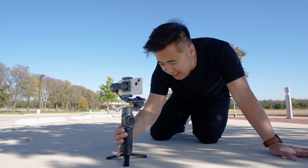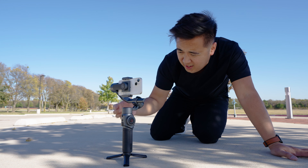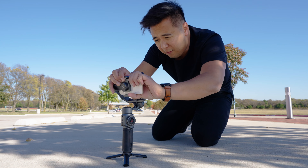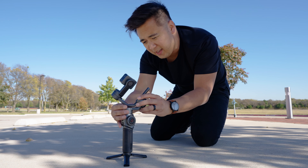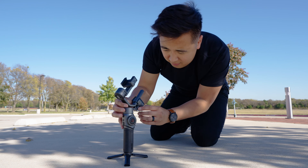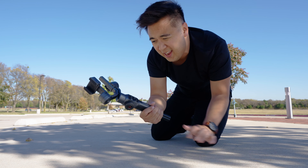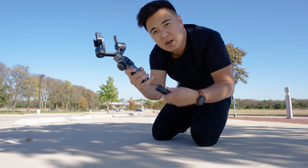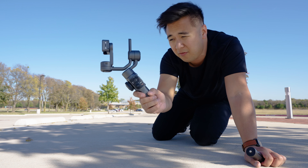To pack away the gimbal, first turn off the Smooth 5. Take off your phone, unlock the roll axis, push it up and snap it into place, then press the locking mechanism and turn it until it snaps. You can even remove the smaller tripod legs to pack the Smooth 5 into a smaller camera bag. Fast and easy to set up and take down.